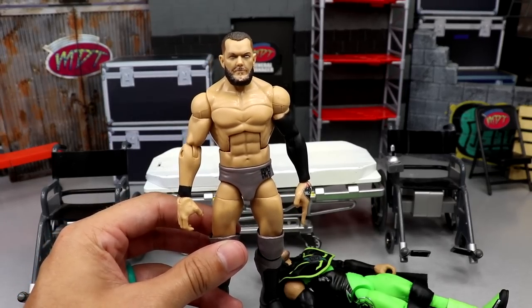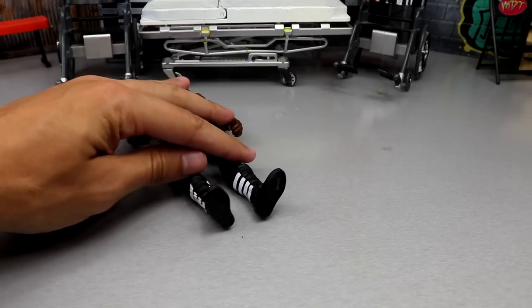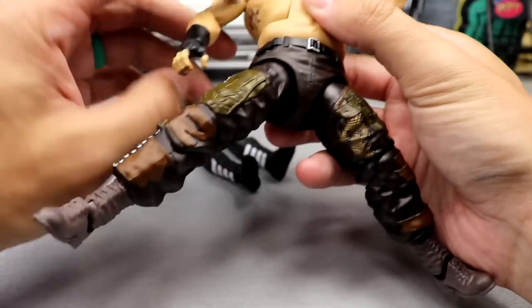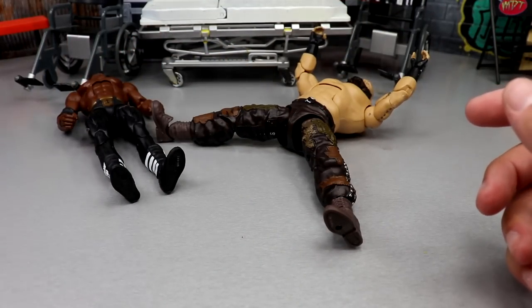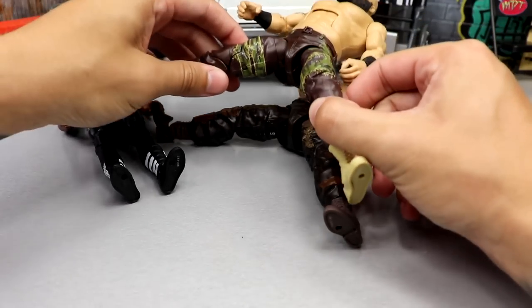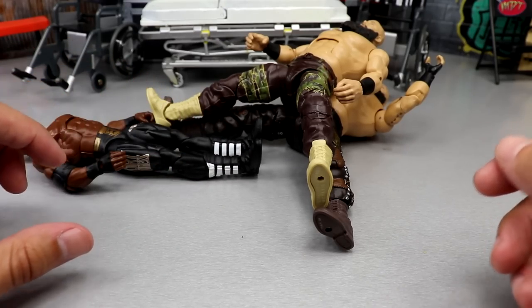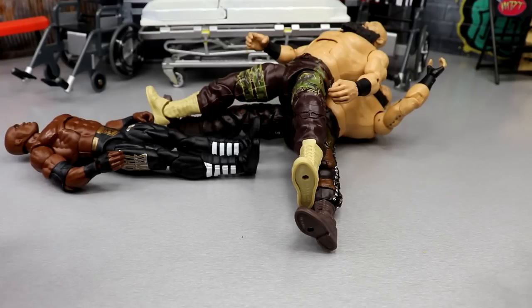We've discussed everything we're going to do today, so let's proceed with the surgery. Starting off with Braun Strowman — cast your vote on which boots you want to see. Braun's always on ball joints so it shouldn't be too difficult. We're going to heat up both inner thighs and the boots with the trusty white hairdryer.